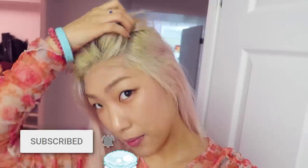My roots are still yellow, so I'm going to tone them. I had a hat on today, which is why I have hat hair. But I'm going to tone my roots right now because I find that they are still quite yellow.